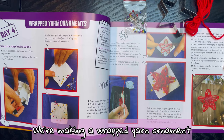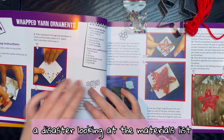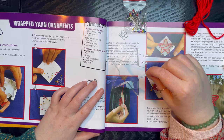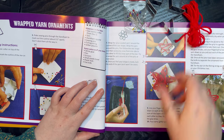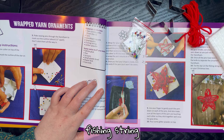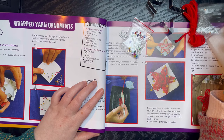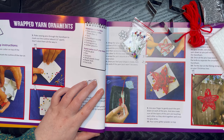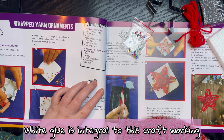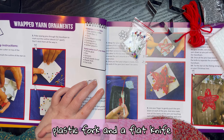Let's look in the book and see what we're doing. We're making a wrapped yarn ornament and I can already foresee this one being a disaster. The materials in the box are the star cookie cutter from day one, yarn, styrofoam square, sewing pins, fishing string, and glitter. Extra stuff you'll need: white glue — which I do not have — pen, scissors, small plastic bowl, plastic fork, and a flat knife.